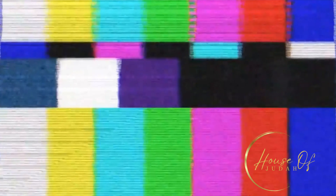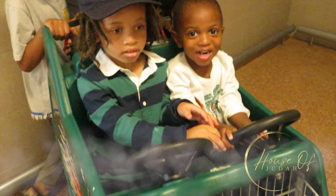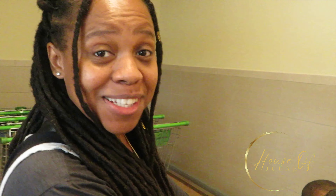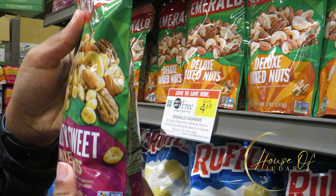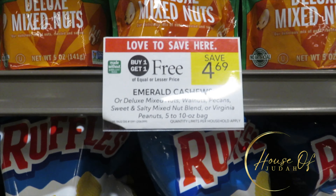Let me check you out. Publix. Look at the dream team. You ready? Yep. Are you guys ready? Let's go.